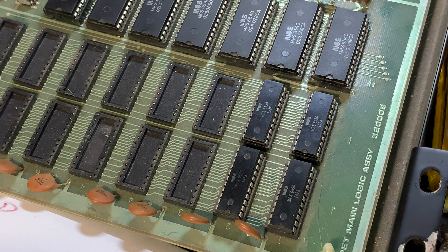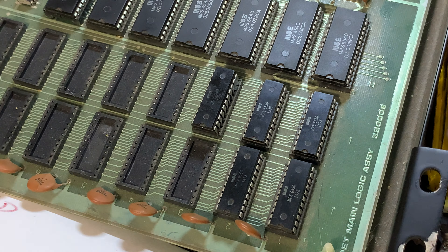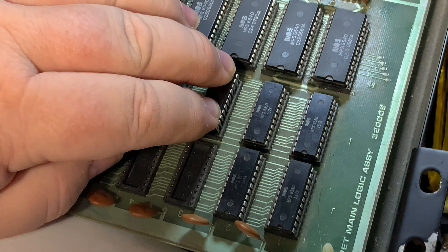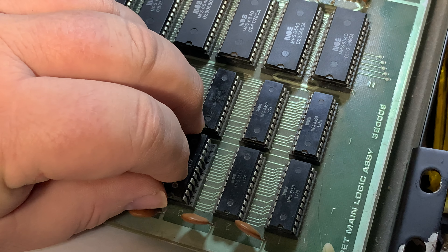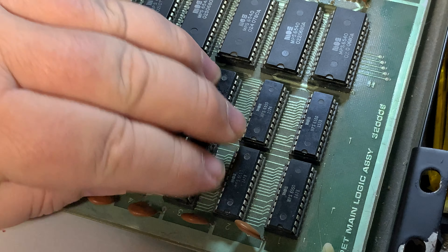There it is. It's funny, the pins feel a little off — they've had a rough life. Line them up. These sockets are very demanding. That's one. These are all marked as good.